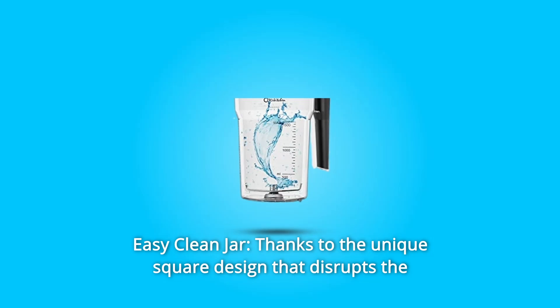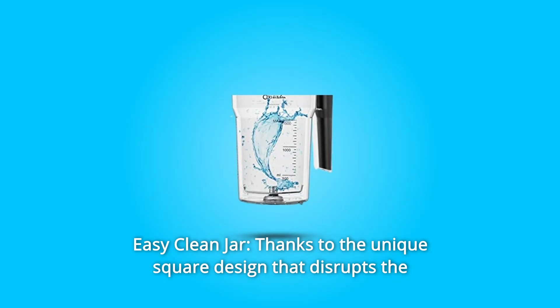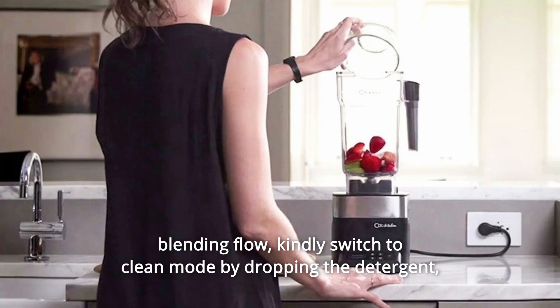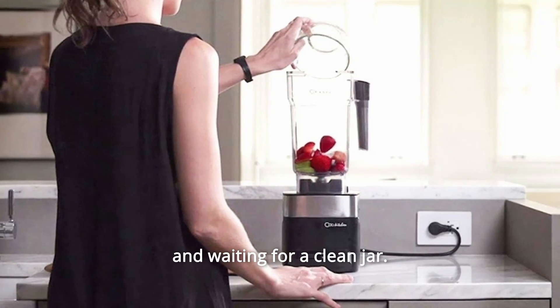Number 4: Easy Clean Jar. Thanks to the unique square design that disrupts the blending flow, simply switch to clean mode by dropping in detergent and waiting for a clean jar.